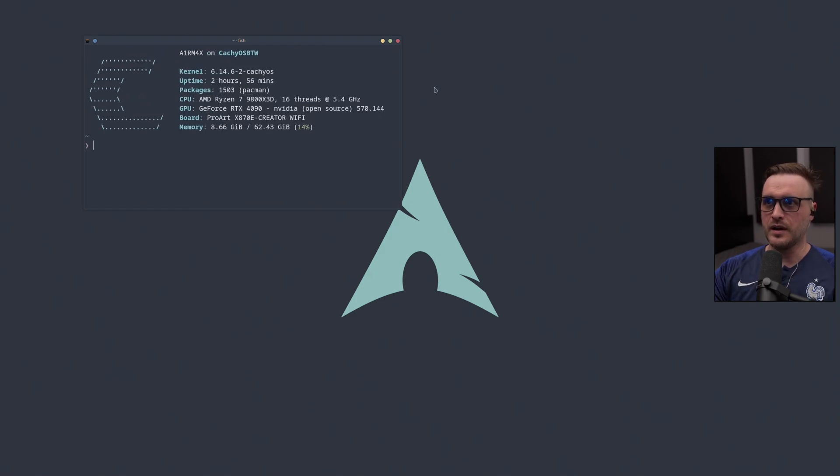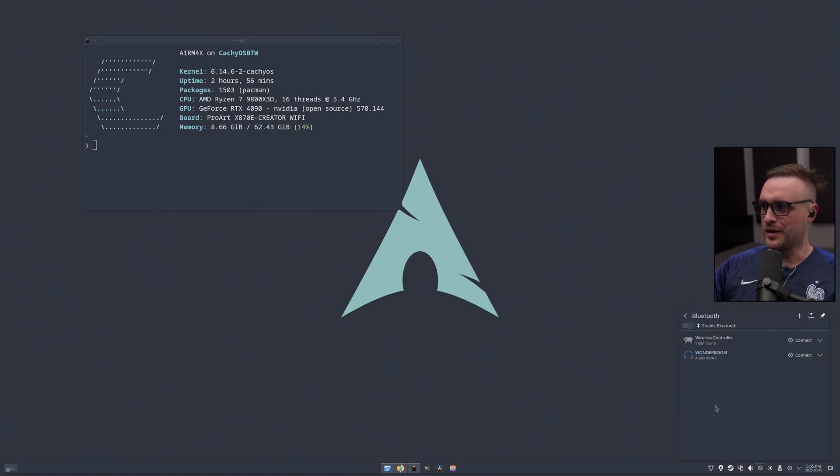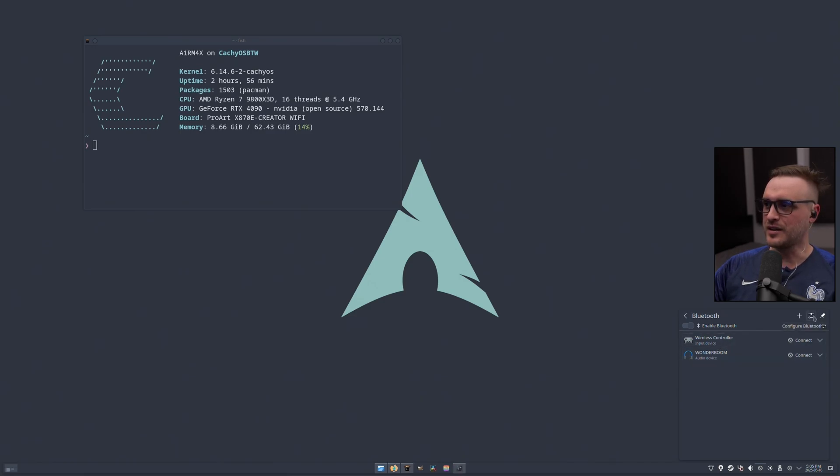You're on my main distro here — the one I daily drive — and if you go to the Bluetooth device settings, boom: my speaker and my PS4 device are set up there. If I click on 'Configure Bluetooth,' everything is there, everything is working. I literally had nothing to do — it just works out of the box. I paired all my devices and I've been super happy.